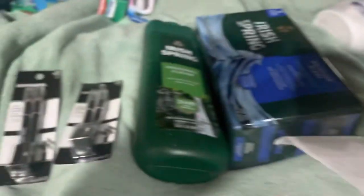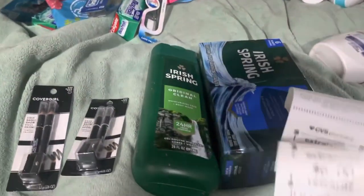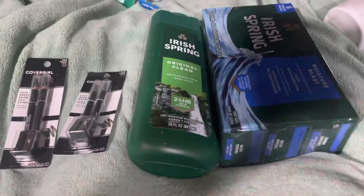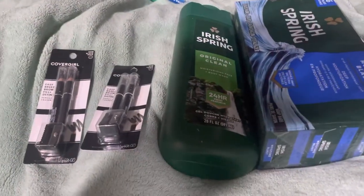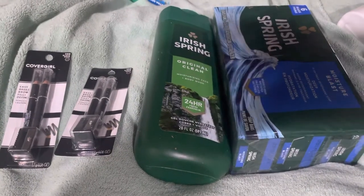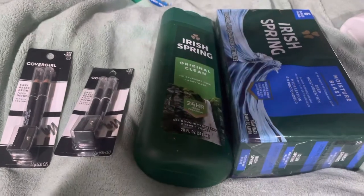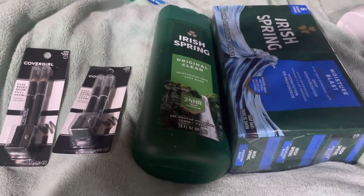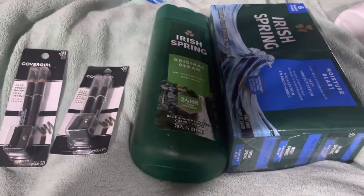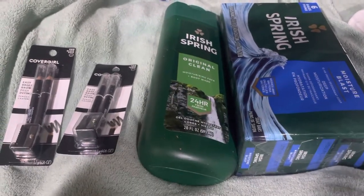I used a ten-dollar Extra Care Buck, a two-dollar Extra Care Buck, and a one-dollar — so I used thirteen dollars to pay for this transaction and rolled it back into ten. So I'm only out three dollars for all these items. Then I scanned it on Fetch and got 325 points, so basically this is a free haul. I hope you guys have an amazing day — if you know of any other deals, please comment down below so we can help others prep for free. Thank you for watching, have a great blessed day!